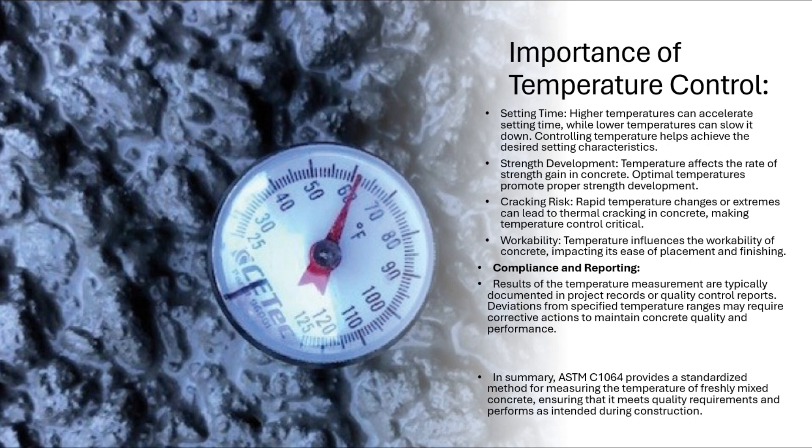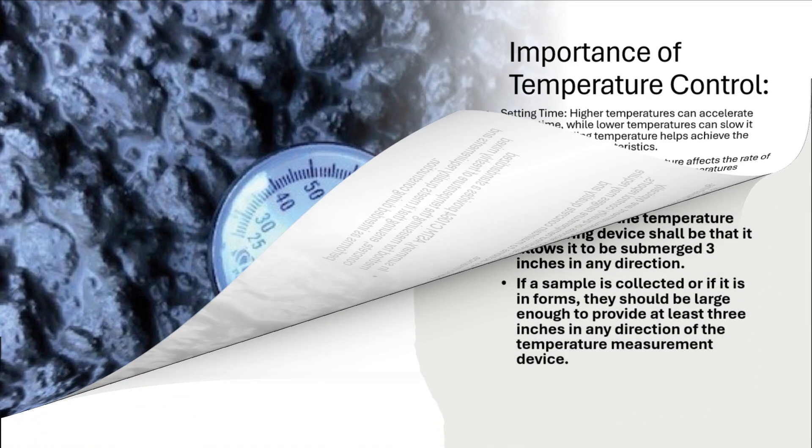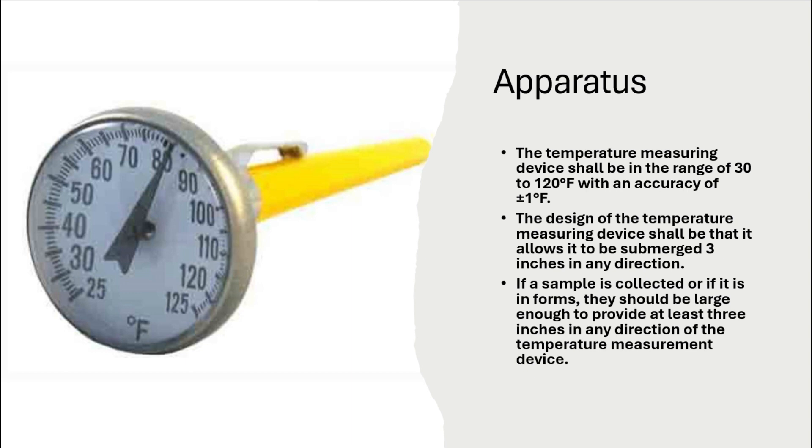Sample the concrete per ASTM C172, except that composite samples are not required when the only purpose for obtaining the sample is the determination of temperature. Place freshly mixed concrete into a container.